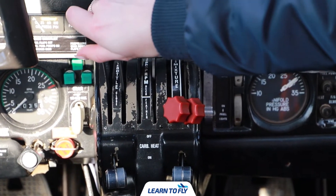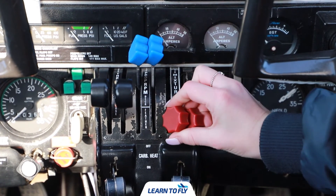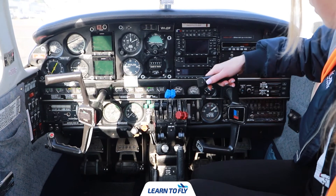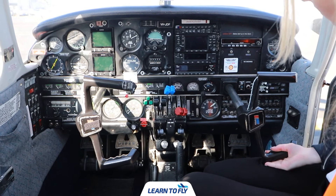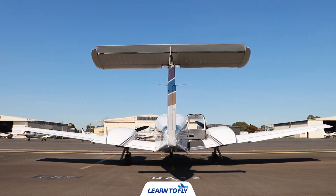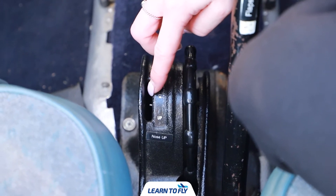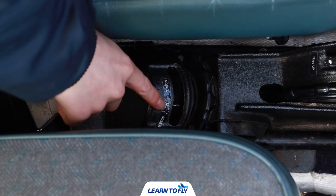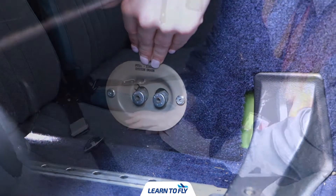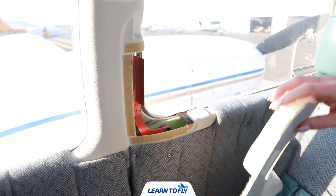We also want to check the movement of the throttle levers, the pitch levers, as well as our mixture levers. We also want to check the control movement, moving the controls fully in all directions to ensure they're operating smoothly. The next thing on our checklist is to check that both our elevator and rudder trim wheels are neutral, then check that our pitot static system drains are pushed in. We also want to ensure that any unoccupied seats have the seat belts fastened, and finally check the condition of our emergency exit ensuring there's no damage.